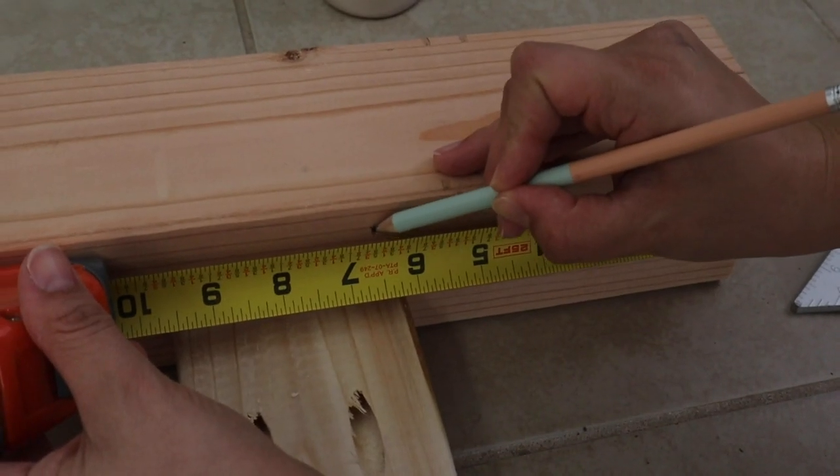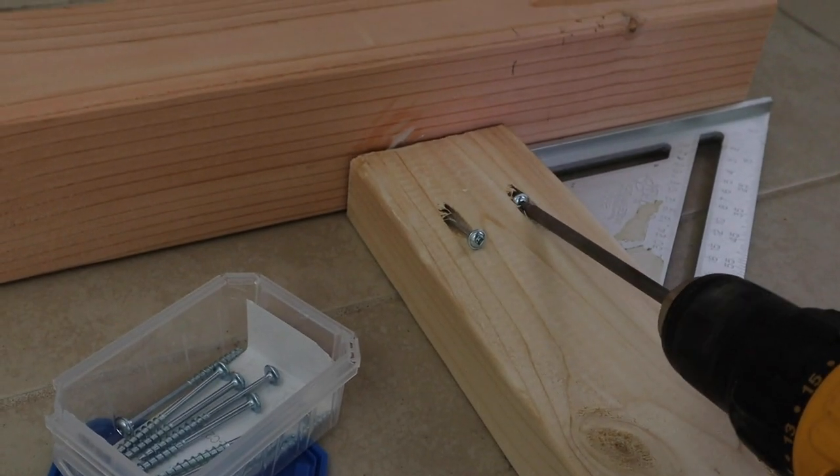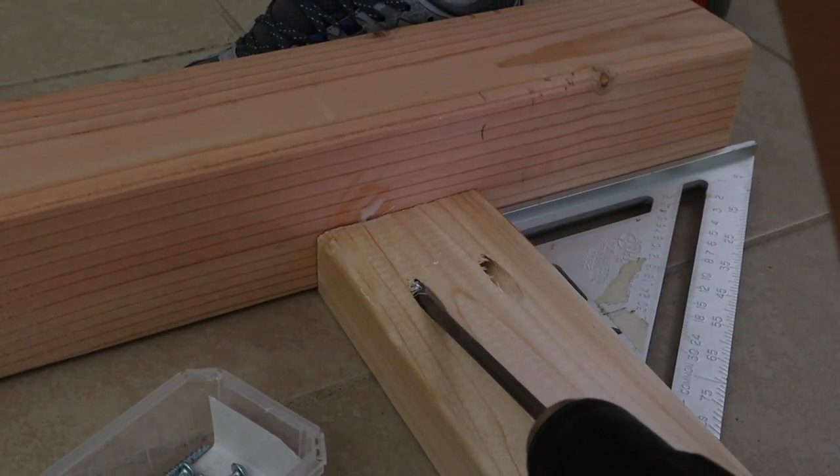Mark six and a half inches up from the bottom of the four by fours on each side. Attach the third two by four at these marks so that the bottom of the two by four is aligned with the mark.